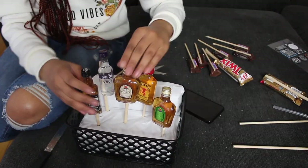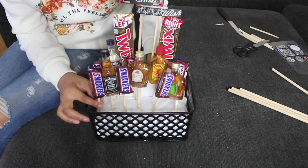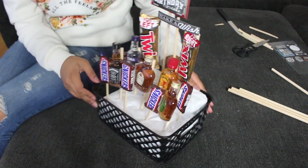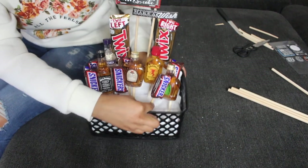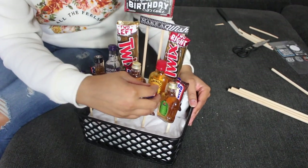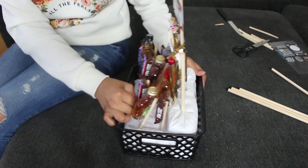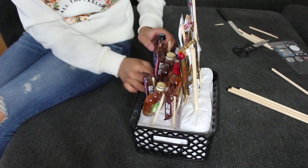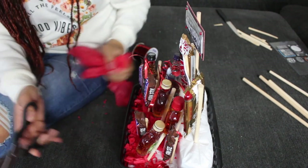It's cute, I like it! So we ended up having to actually cut some of the sticks down because they were really too high for some of the drinks — we wanted it to be a little bit lower. So this is how we arranged our drinks and candy, and now we're just going to add some flair to it because it does look a little plain right now. We're going to add the ribbon and decorate the sides to add a little bit of color.